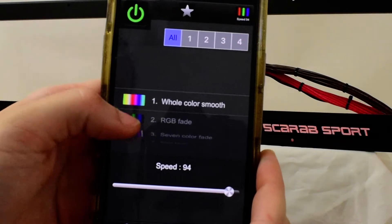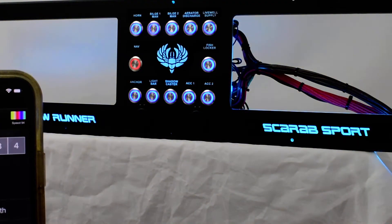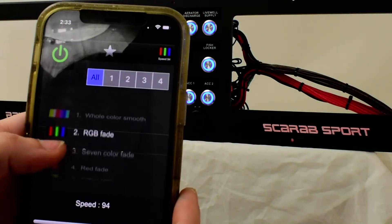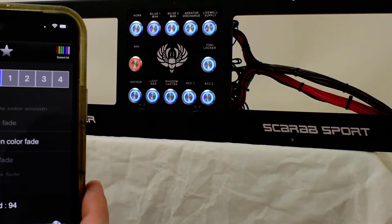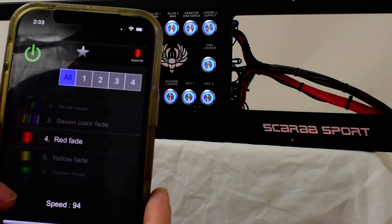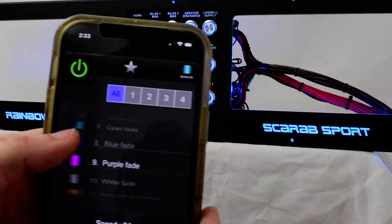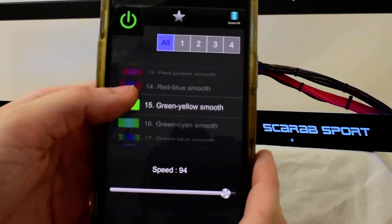You have pattern. You can do whole color smooth, the RGB fade — which is what it was on initially — the seven color fade, and you can do reds, yellows, greens — a ton of options.